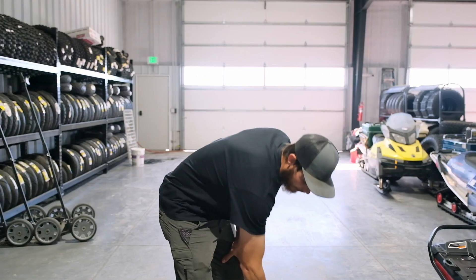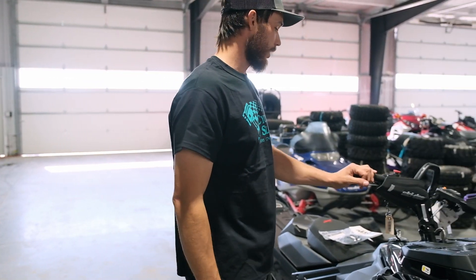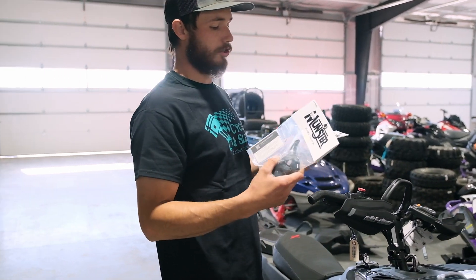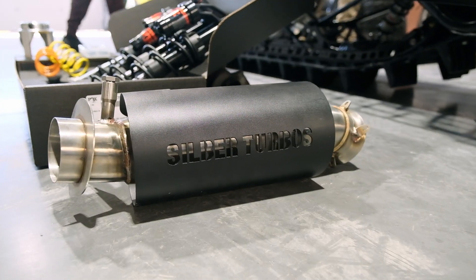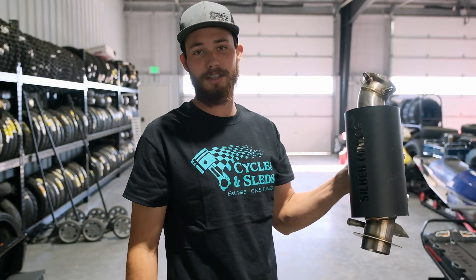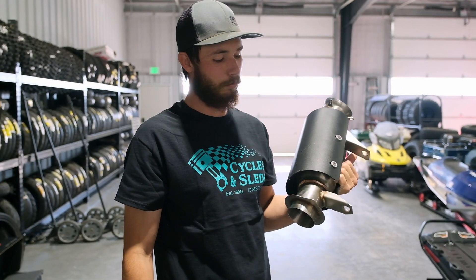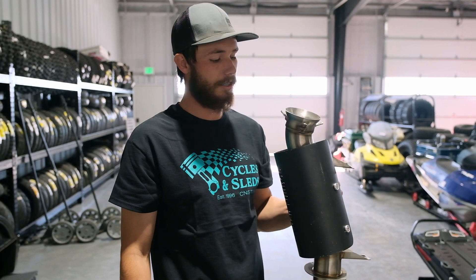I am going to go ahead and get rid of the chain case and all the rotating mass that comes with it. This customer is a finger throttle guy, so we have Munster's finger throttle and throttle guard going on this, and exhaust. We have a lot of questions — will this fit? We are going to find out. Don't think it's going to just by a quick glance, but I think we are going to be able to modify it pretty easy and get these to work.